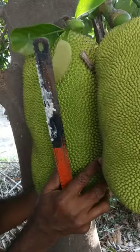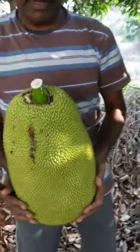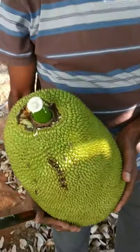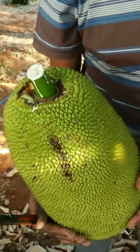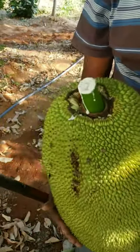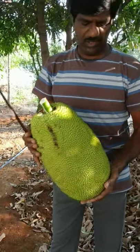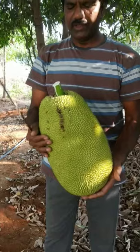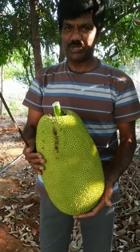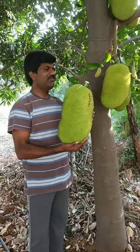Now I can slowly open it and show you where it is ripe. You can see it with your own eyes. This is the stage where you can open it. I estimate the weight is approximately three to four kilos for this jackfruit.